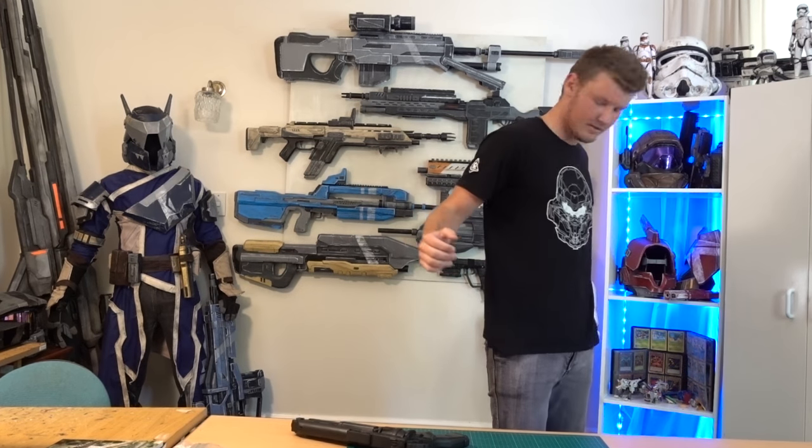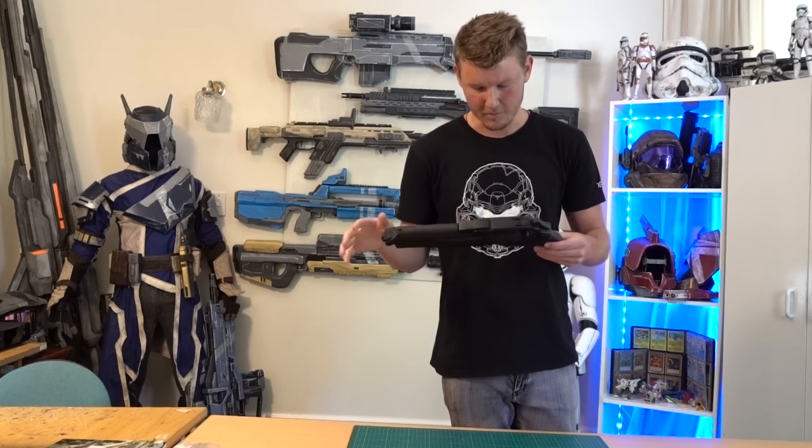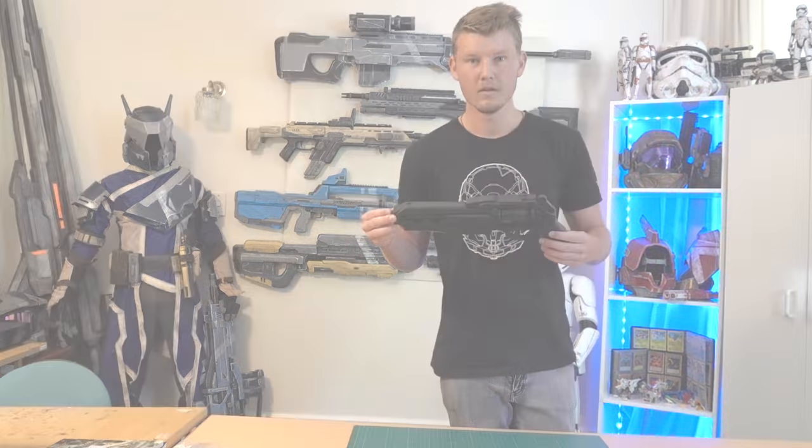Wait, what just happened? This isn't my one — where did this come from? Aha! That was pretty fun.